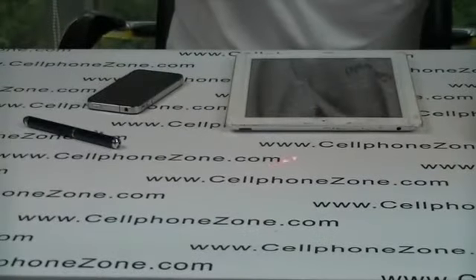Hi and welcome to Cellphone Zone. I'm Neil and today I've got a stylus pen with an additional torch and infrared laser pen.